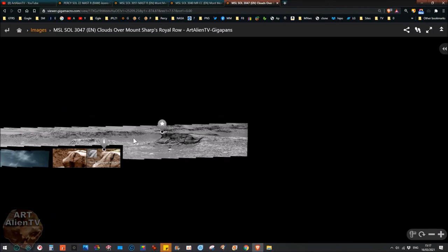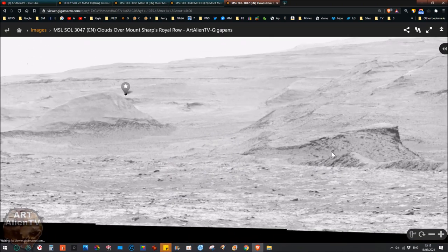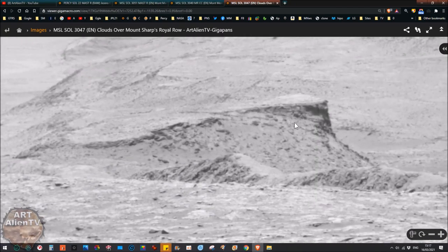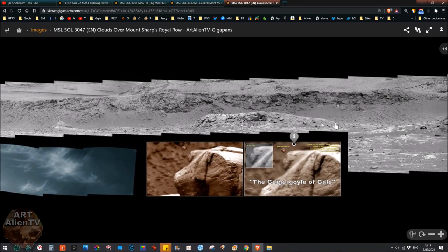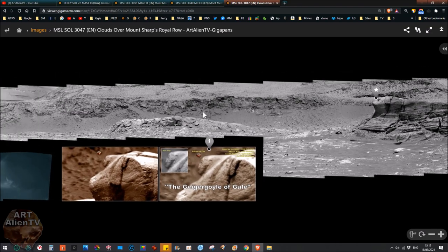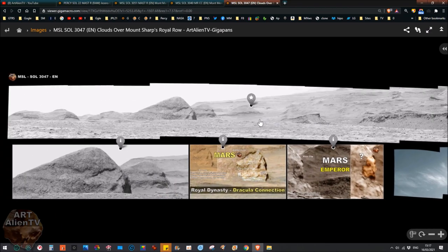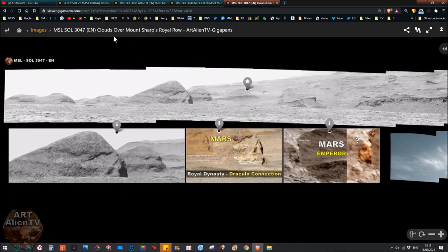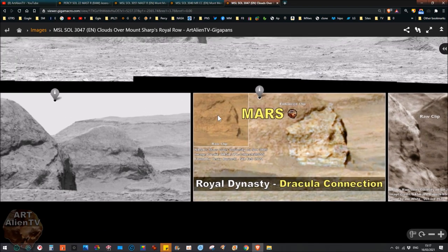There's a ramp over here, and we've got another ramp here, so it may have been joined to this ramp here because this ramp is pointing towards the one up here. There may be a bridge or some kind of structure here. In this image — this is incredible — this is sol 3047, Clarions over Mount Sharp's Royal Row. I call this the Royal Row or the Royal Mile, because we have the giant statue of Aries over here.